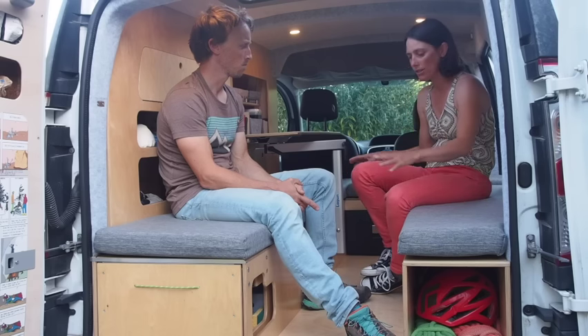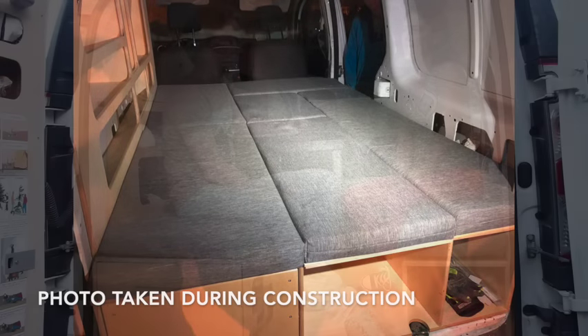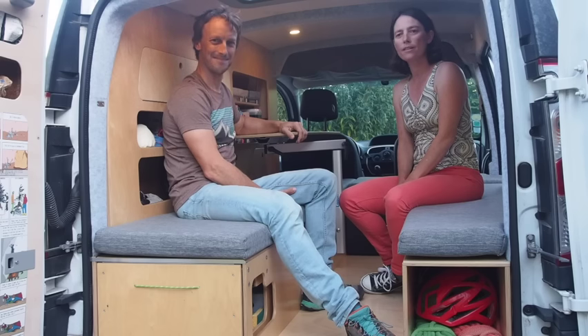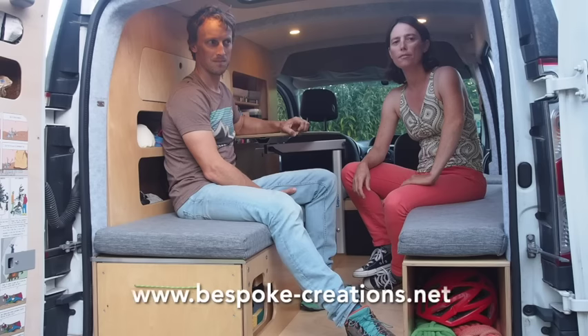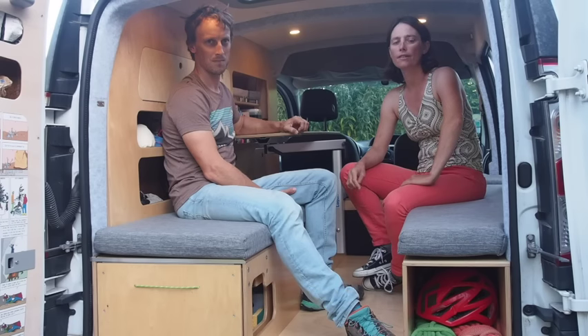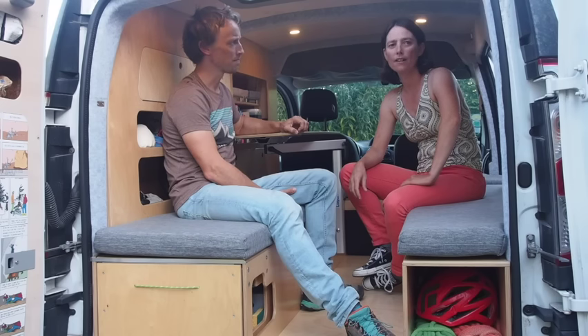The cushions that go in the middle can also be used as a backrest — they're not currently in the van. Thank you for watching! If you want to see more videos you can visit our website at www.bespoke-creations.com. You can see there all the photos and videos of our other vans, and if you want a van for yourself then get in touch. Thanks for watching!